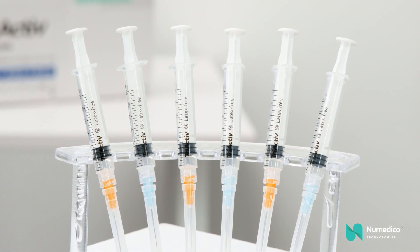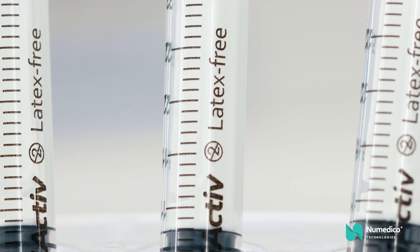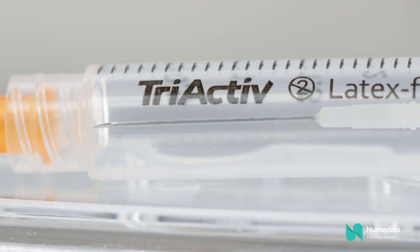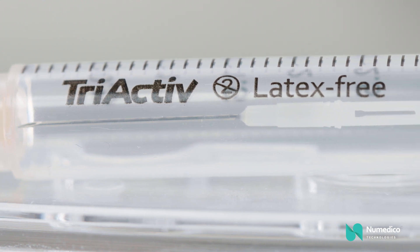The Tri-Active Needle Retractable Safety Syringe is a high quality, globally patented Swiss technology needle with a simple to use retraction mechanism to prevent needle reuse and needle stick injury worldwide.